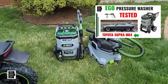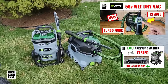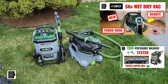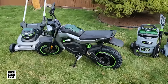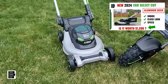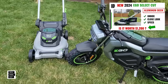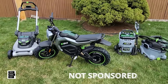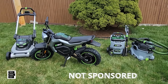We did a video on the pressure washer — I'll put an image up in the upper right hand corner — and we did a detailed video on the wet dry vac as well. We also did some videos on the new EGO aluminum deck mower, and we're going to do some cutting demos coming up soon. It's going to be a detailed video with timestamps in the description, so let's get this party started.